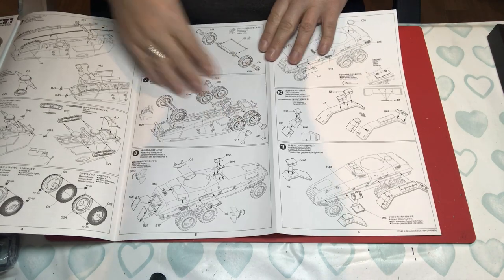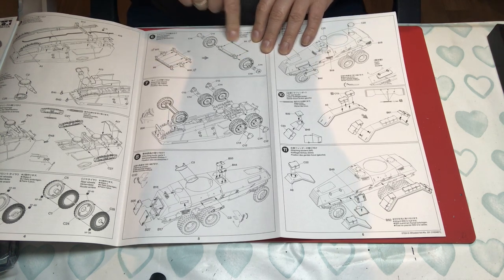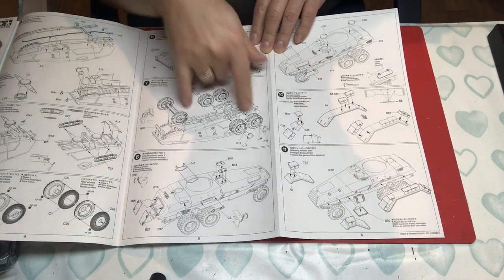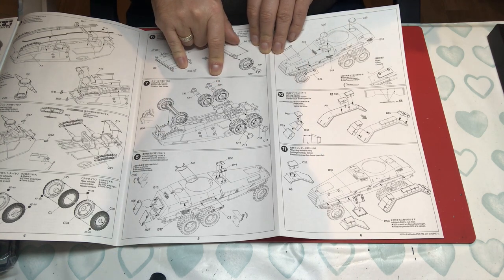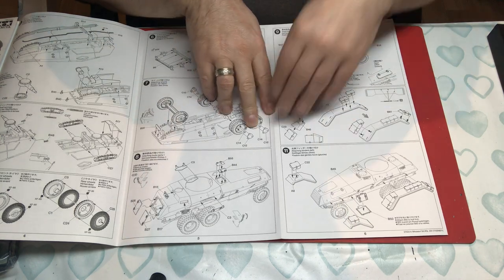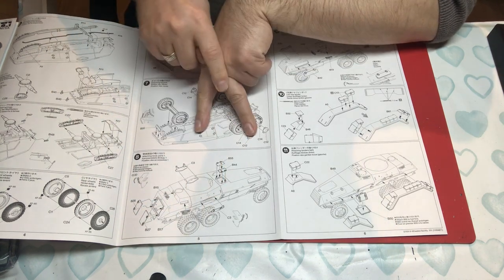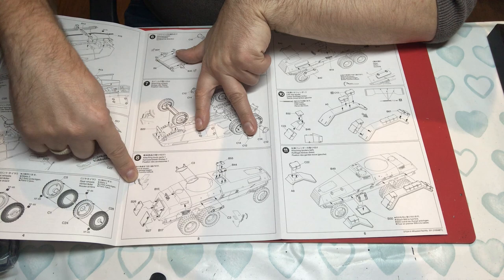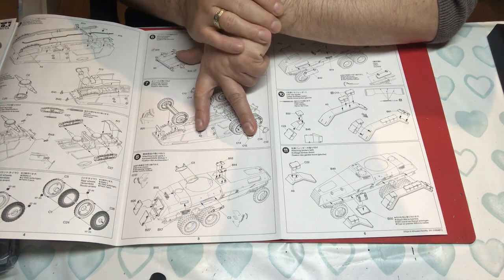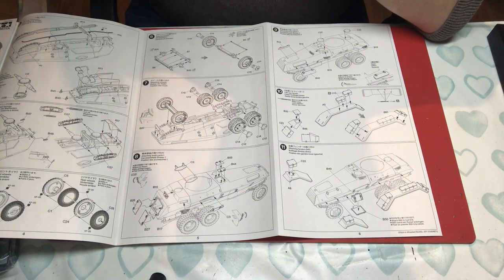Building up the front wheel system was a little bit fiddly — some parts are quite thin — but we got there. The wheels look absolutely great when done. There are poly caps for the wheels, which is a nice touch. Then we have the rear doors, vision ports, and various little hatches. You have to take the kit part and bend it over and glue it down to make the hinge, and it actually works really quite well.